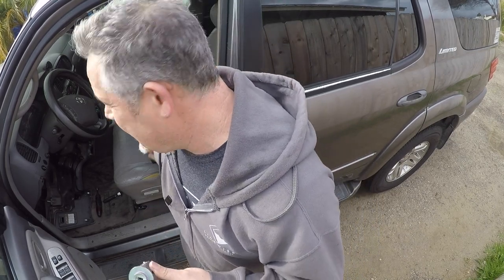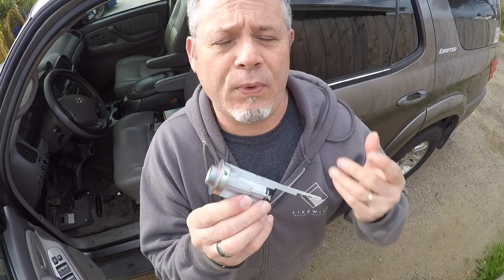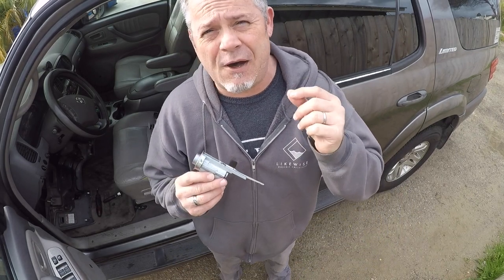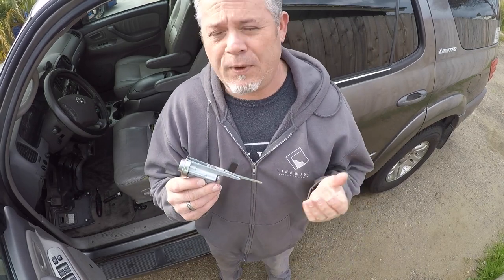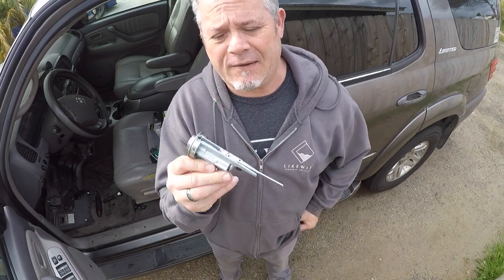Even after I got the whole assembly out, the locksmith spent a good amount of time on it and could not get the cylinder out. So we had to start over with a new assembly, which he was able to recode to my old key — meaning I don't have to re-key the whole car. Not sponsored at all, but if you're in San Diego, TNT Locksmith in Lakeside — very happy with their service and the pricing was pretty reasonable.